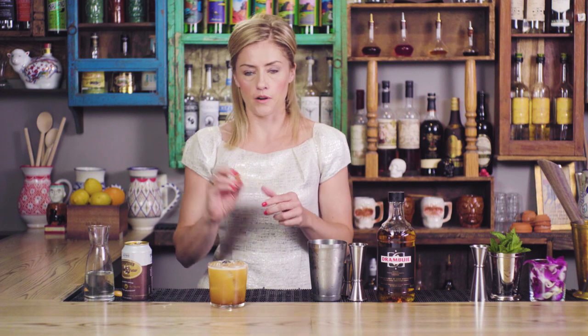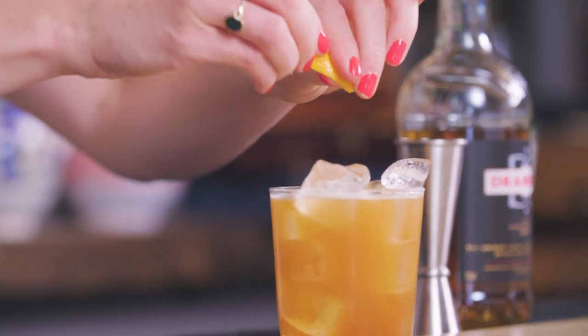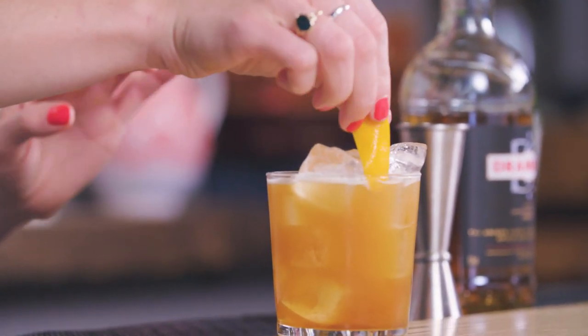And I like to garnish this cocktail not with a coffee bean, but actually with an orange twist. The oils will add a little dimension of flavor and just keep it nice and bright. I'm just going to express a twist on top and drop that in. Gives it a nice sophisticated finish — it is a cocktail after all, and not just a coffee. So there you have the Bonnie Prince coffee.